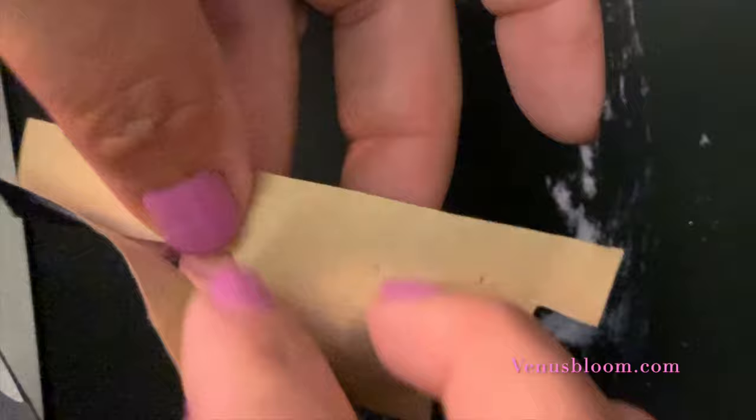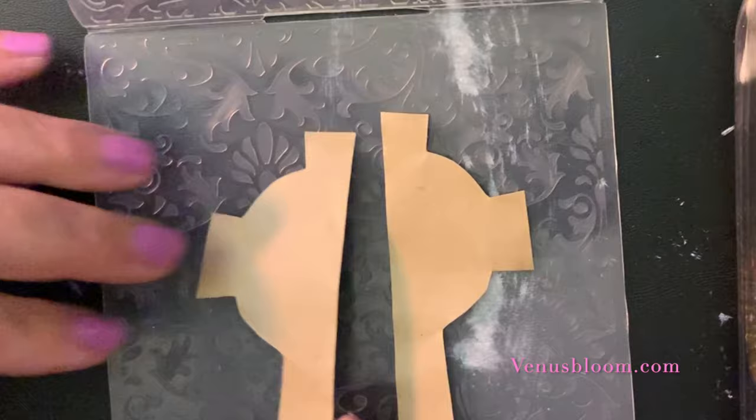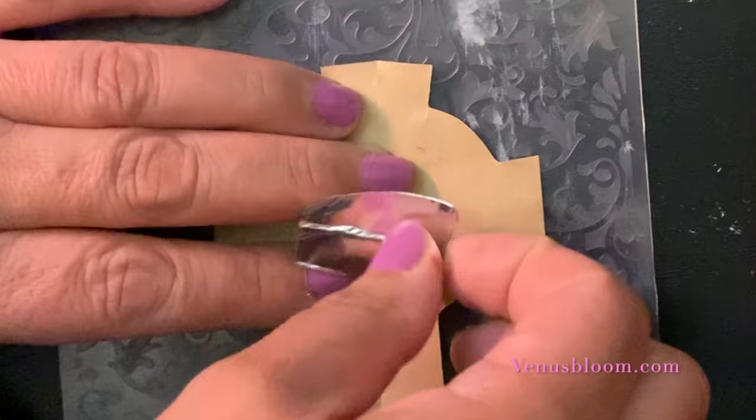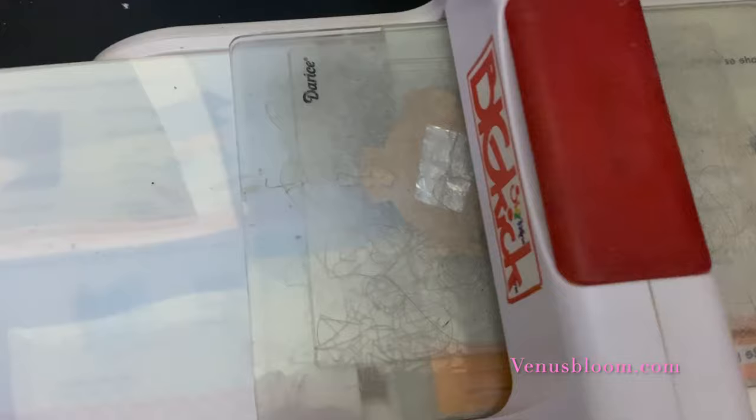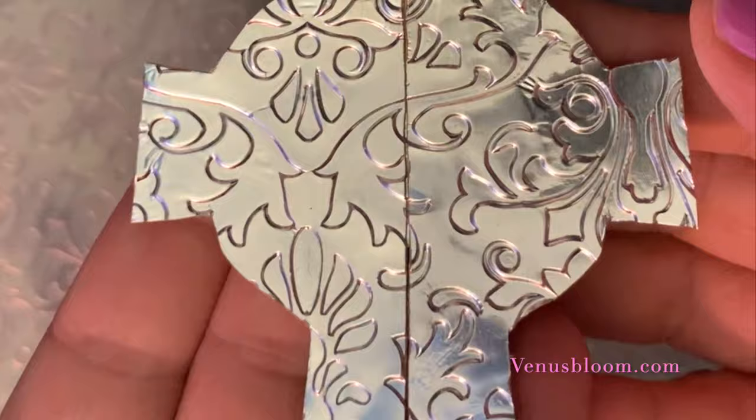Now that we have our two halves, we're going to give the tape some texture. For this, we use a folder, and using some leftover tape, I taped both sides together just to give it some consistency. I ran it through my Big Shot just once — be careful while removing it. Look how beautiful the detail shows up on this tape!